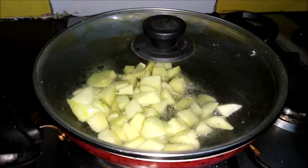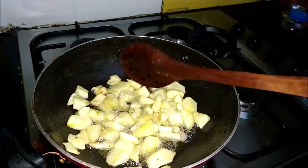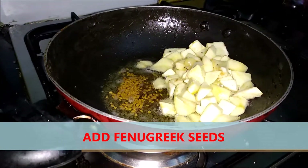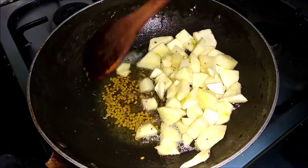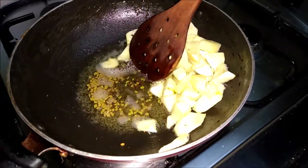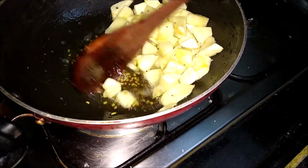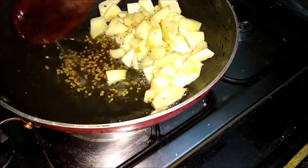Let it cook for about 10 minutes. Put the lid here. A teaspoon of methi dana we'll add later. I will push all the mango pieces to one corner and let them get a little bit tight. The color should get changed. If you put the methi before, the smell will come different — it will get a bitter taste. So that's why I am not adding it before.